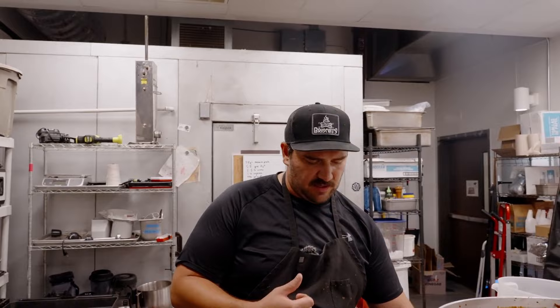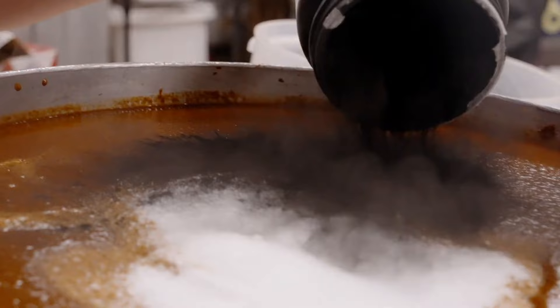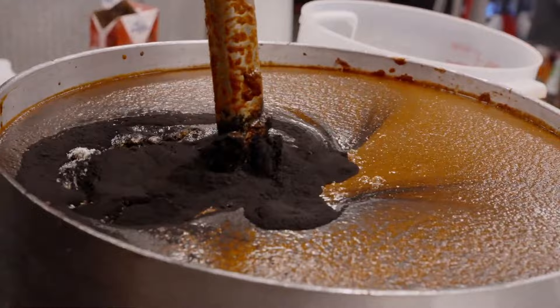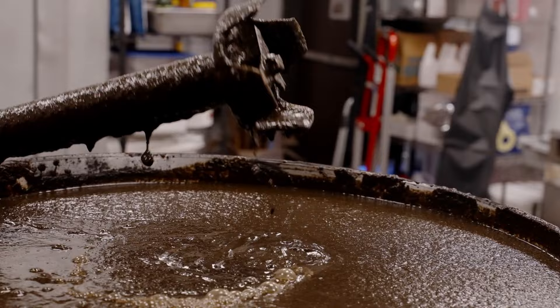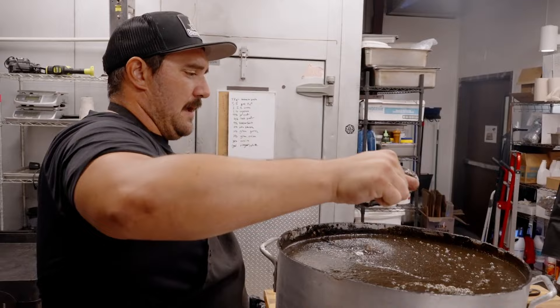Activated charcoal. Now that is a black hot sauce. From down low — yeah, like that. Red stuff down there.